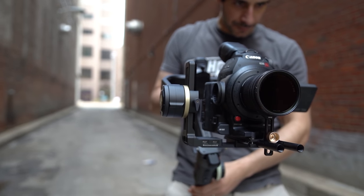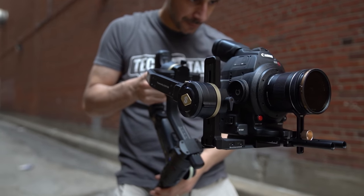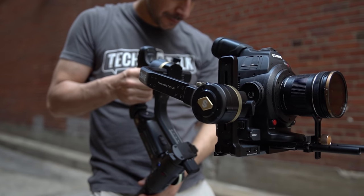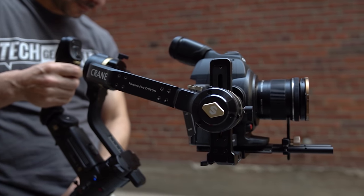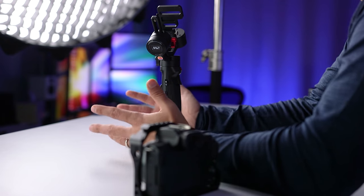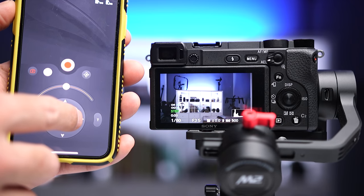The challenge I usually run into with gimbals is that most of them are big and bulky, so if I'm traveling or want to keep my bag light for something like a long hike, I used to leave my larger gimbals at home unless I knew for certain I'd use them. What I love about the Zhiyun M2 is just how small and light it is. Now even if I'm not sure whether I'll actually use it, I just bring it because it doesn't take up a lot of space.